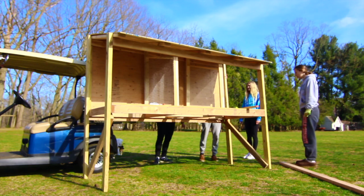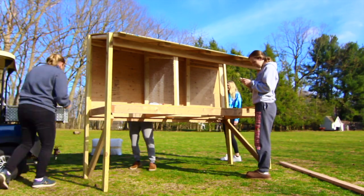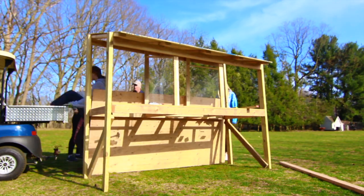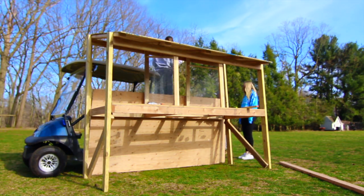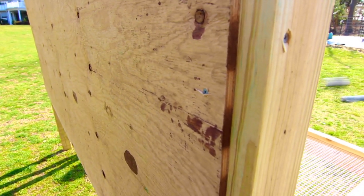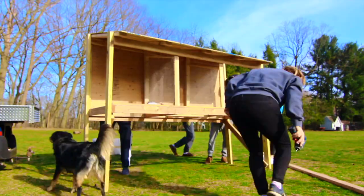Here we're a day later — the roof is on, the back is up, and the troops are out all helping and pitching in. Probably would have been easier if we had a plan to follow, but we did a little trial and error. I think we did pretty good.